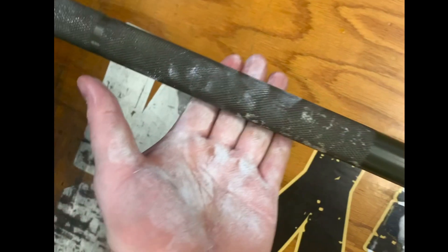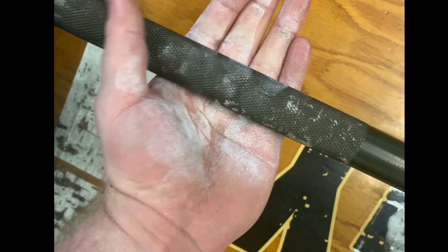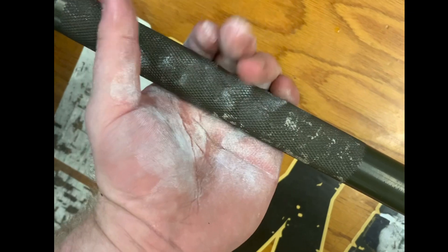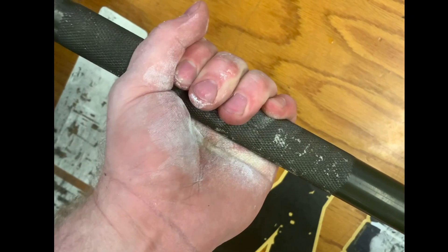All right, so here we go. As you can see, as opposed to last time, I set the bar right above my fingertips so that whenever it's hanging on the deadlift, it's not putting pressure on those calluses.